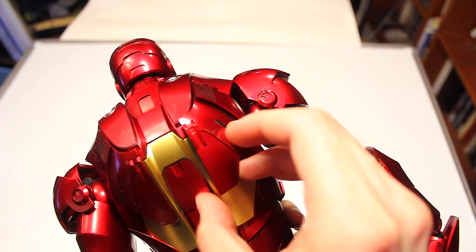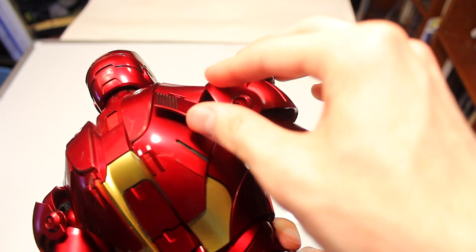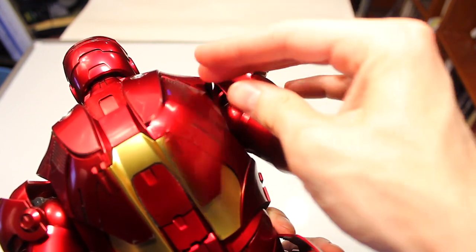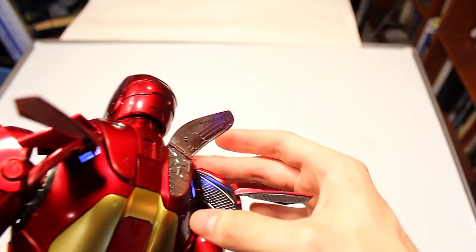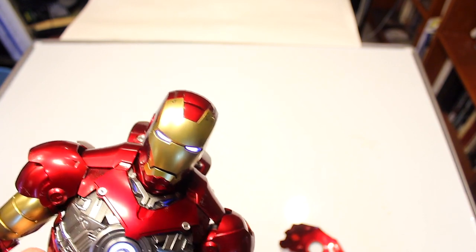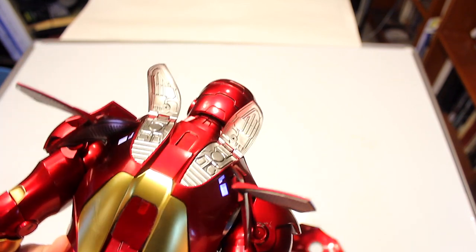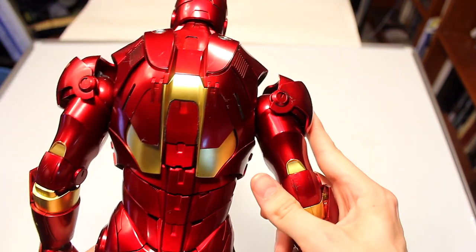While on the back, you have flaps that are actually articulated — a hinge on this part with the light, and details on the underside. You can also move the flap up as if he's in flight mode or attack mode. You can have a really cool effect doing that for both. You can also move these other flaps up — they're a bit trickier and feel a bit stiff, and they also have details on the inside.